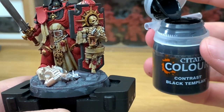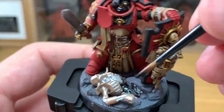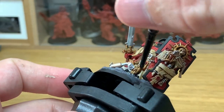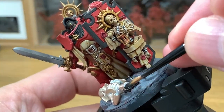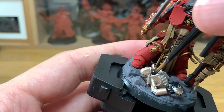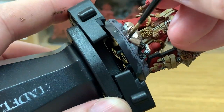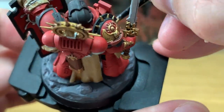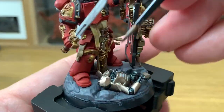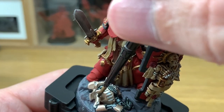Next up, we're going to be using some Citadel Black Templar Contrast. We're going to be using this on the silvery metallics on the Necron. I was looking at the pictures of the Necrons and how they're set up and painted on the Games Workshop site, and this looks to me to be a pretty quick and easy way of doing it. You still get the details of the metallic showing through, whilst also darkening it right down.